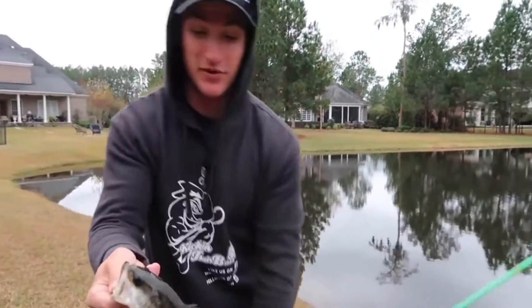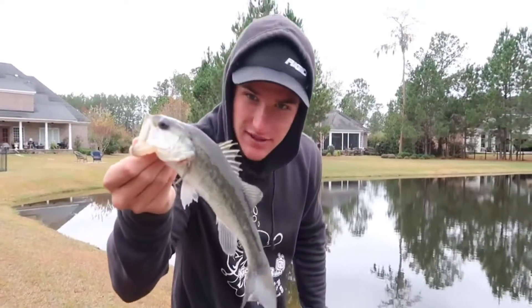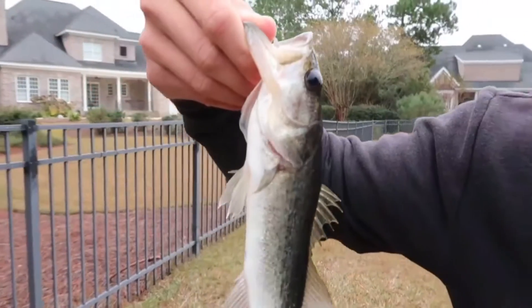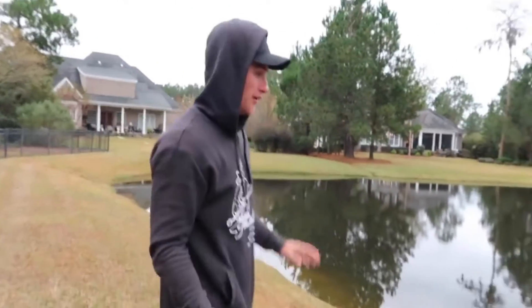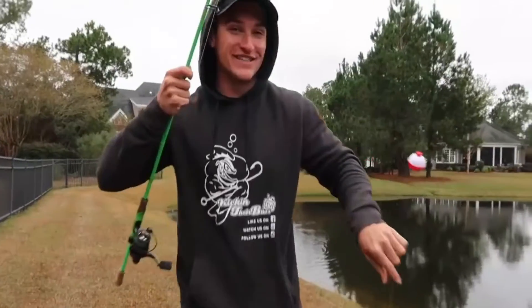I could use him as bait, but I'm not that type of guy. I believe in releasing the bass. Look how skinny this man is — I'm gonna release him. Hopefully gonna get some bluegill, because it took a second to catch him.